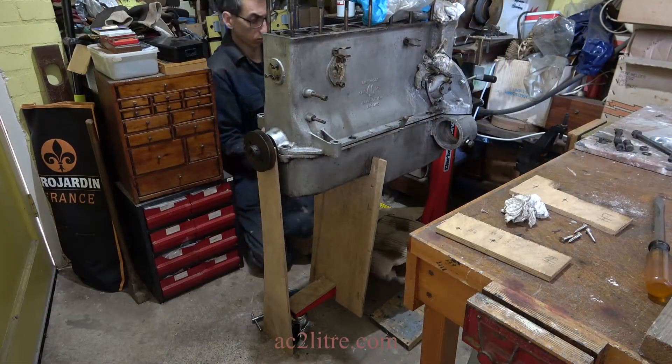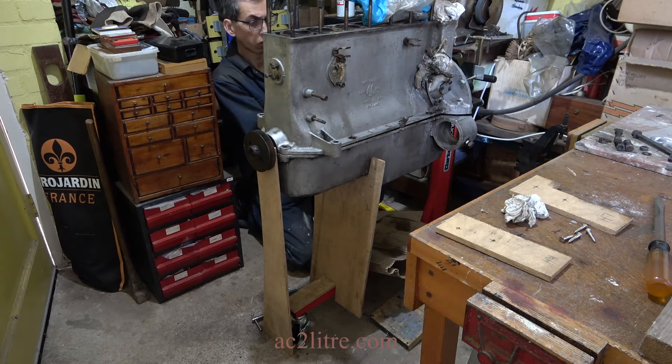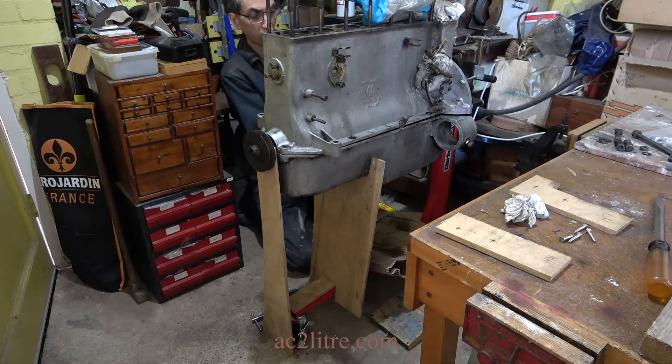To be extra safe, I made a plywood prop to go into the sump. The engine at this stage only weighs about 70kg, or 155lbs.